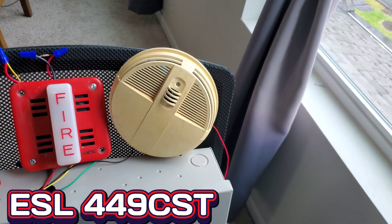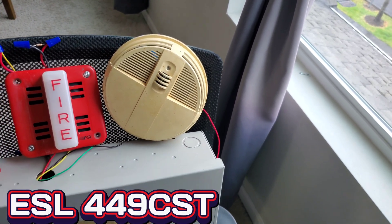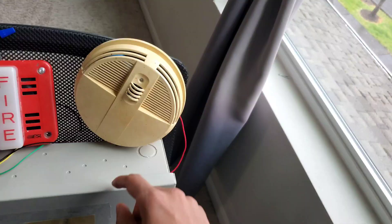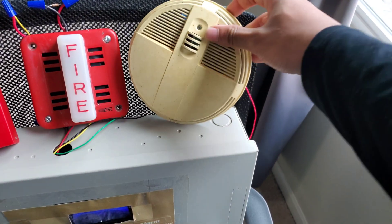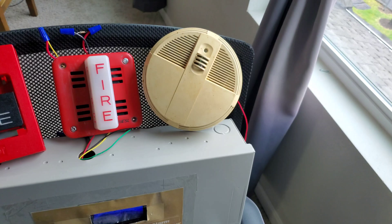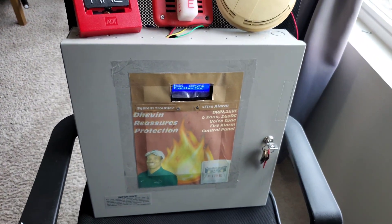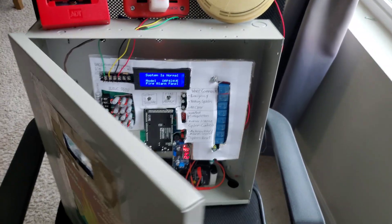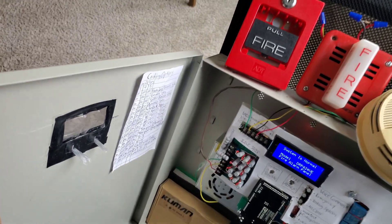Finally for the smoke detector we have an ESL 449 CST. It is photoelectric and it has a heat sensor. It also has a sounder in it, which is pretty cool.